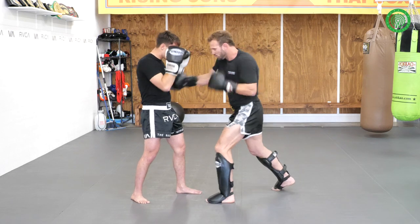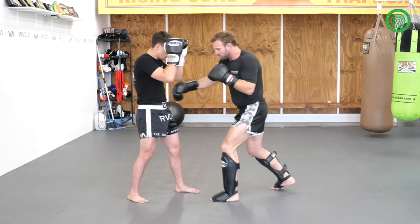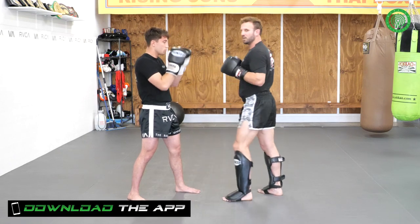So we'll do that again: one, two, three. This time I'll just go one, two, come back up, boom — step in with the left crossing elbow.